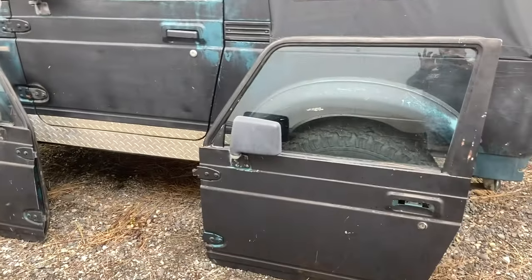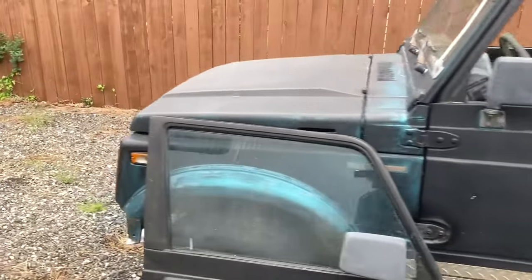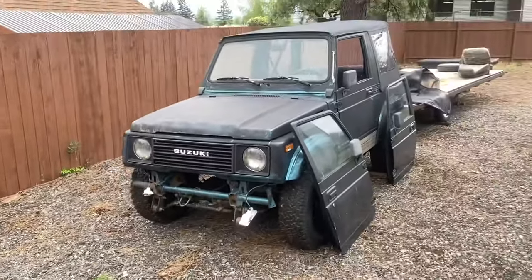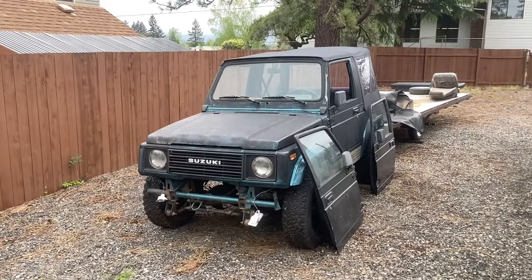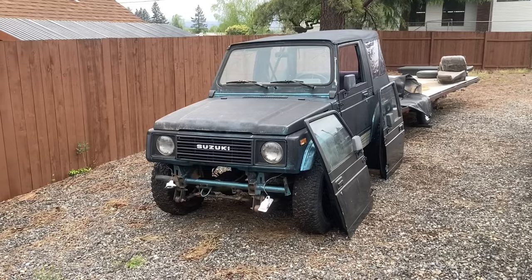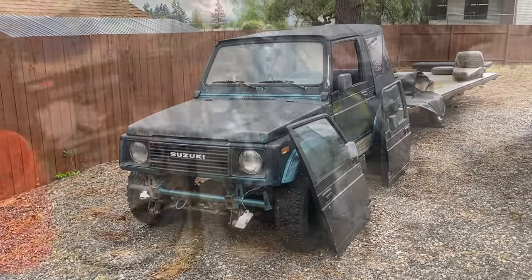Keep watching marketplace — as I find different parts I'm just trying to scoop up what I can to get this thing back on the road. It's too good of a car to have sat this long, so I'm excited to get it back on the road.